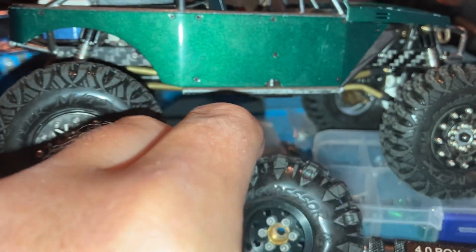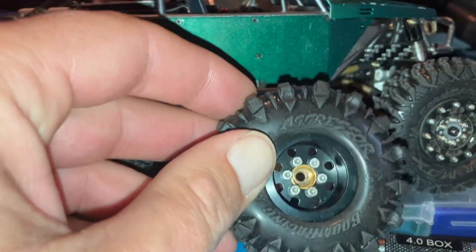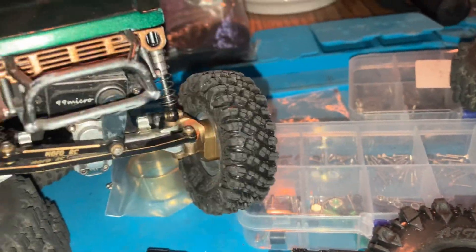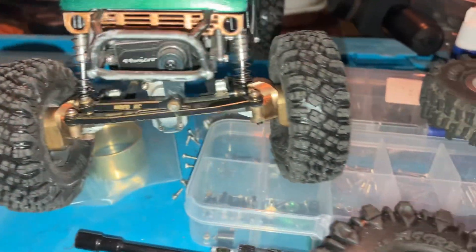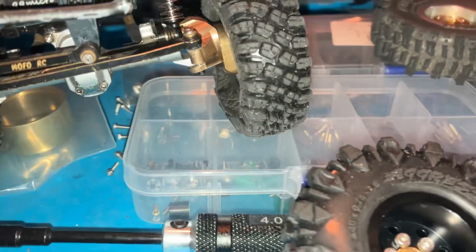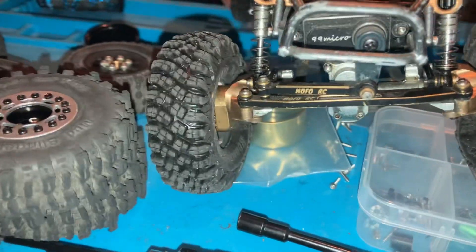This is a Mofo super deep dish premium wheel and it doesn't have that beadlock ring, so it seated pretty well. Going back to why I got the Hard Park wheels — it's the wheel's ability to tuck a portal. I have the Mofo portals on here and it tucks that portal pretty good.